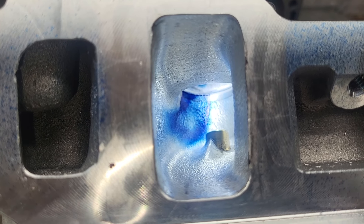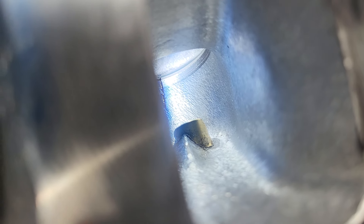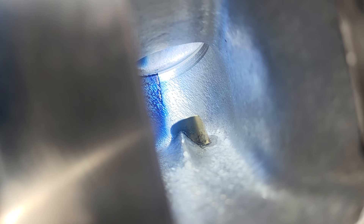If you look on the right side of that guide there's a little bit of blue, which is a step in the right direction. You can also see that on the valve.